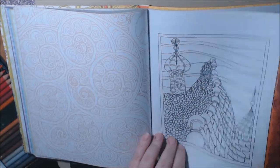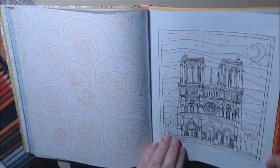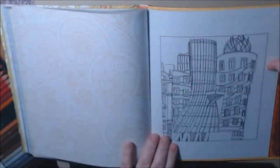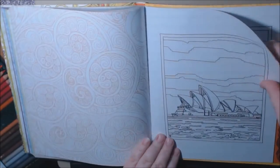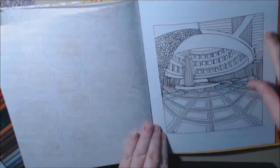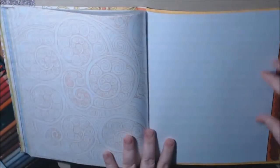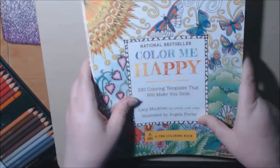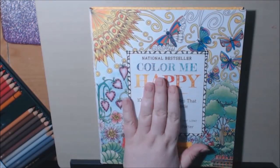Some of these are kind of like copies of famous people's work — Australia, Russia. That is the end of this book. That's what the back looks like and that is the spine. Really heavy, nice quality book.